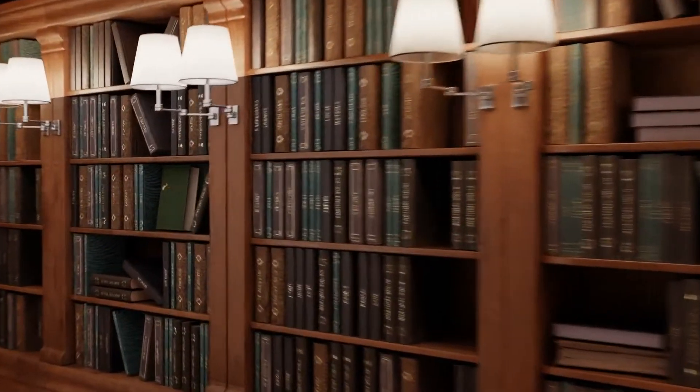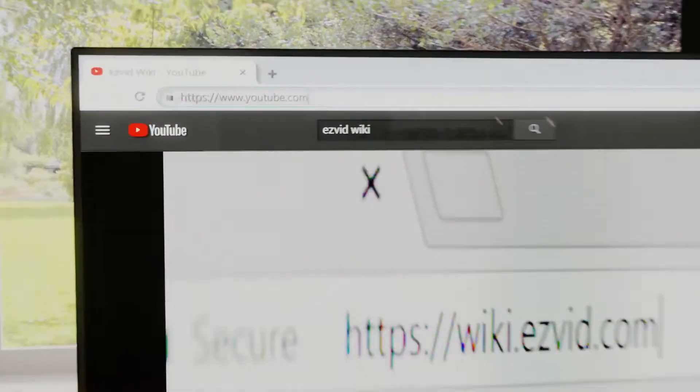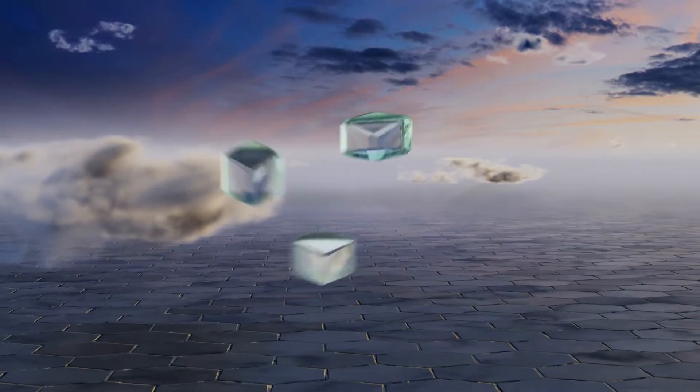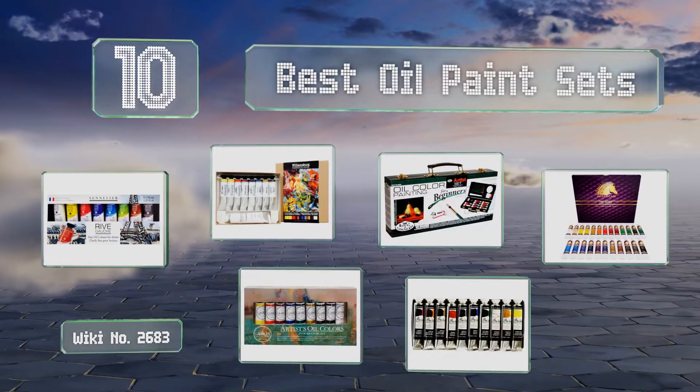Wiki.easyvid.com — search EasyVid Wiki before you decide. EasyVid presents the 10 best oil paint sets. Let's get started with the list.